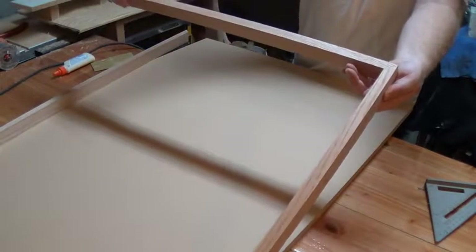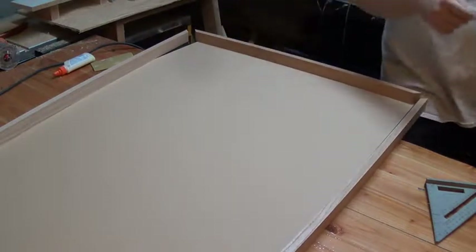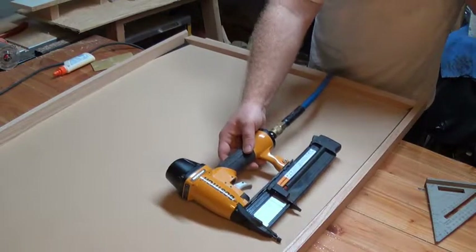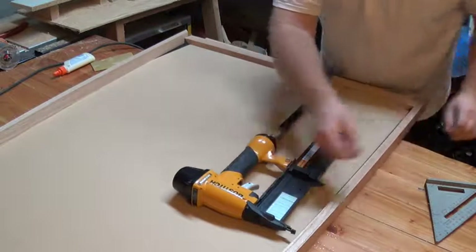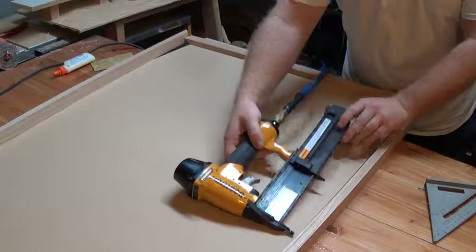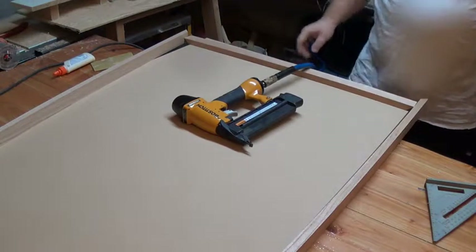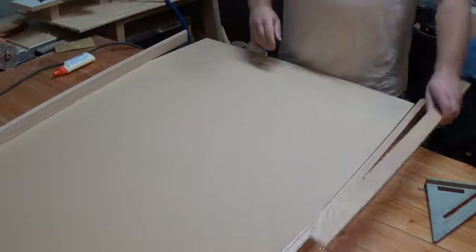I cut the oak strips at 45 degrees so they all line up at the corners, and then we're just going to glue and nail them on. I'm using inch-and-a-quarter brads for the nailer — that's more than enough for this project because mostly the glue is going to do the job once it's attached.